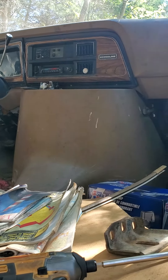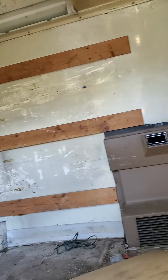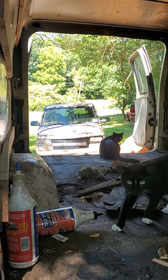It hadn't been run the whole time. I went up there and did what I had to do to get it running, and my cousin gave it to me. I spent about two grand getting it running. I'm currently doing service work and fleet repair out of that van.